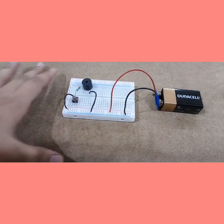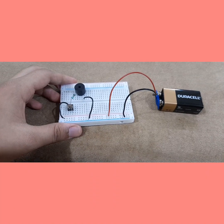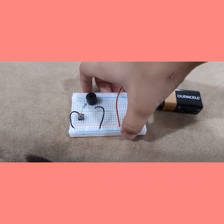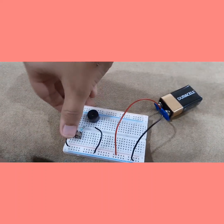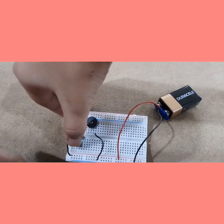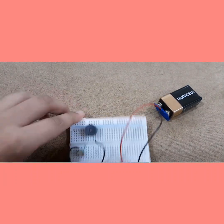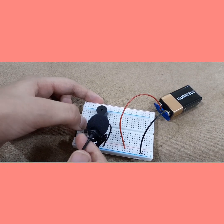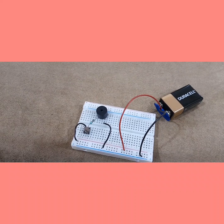Now let us see if this thing works. Ready? 3, 2, 1 — push it! Oh my god. I don't know if you guys can hear it, but let me get the mic closer. Oh my god, guys, I cannot believe this is working!